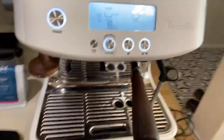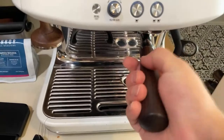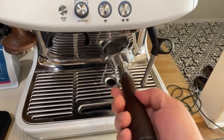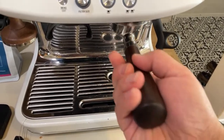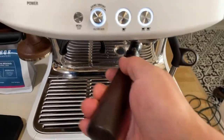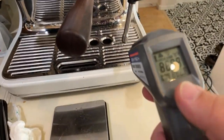The only way to heat up your group head is to do a couple of dummy shots. So here's the first trick: when you're ready to make coffee, just make sure to heat up your portafilter. I like to do that about one or two times to bring up the temperature. Let me show you what I mean by that.